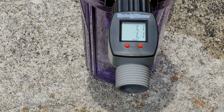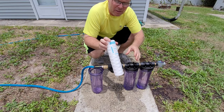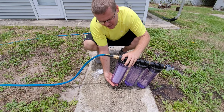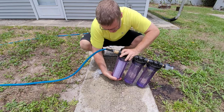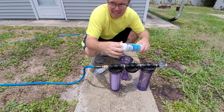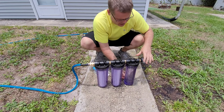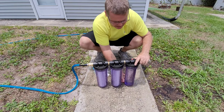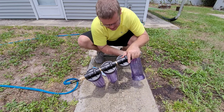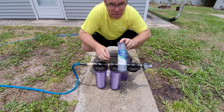Filter one is the 20 micron string wound filter. These filters are good for about three to six months depending on use, so hopefully we'll get at least six months out of them. Next filter going in is the five micron. I haven't decided yet whether I'm going to mount these inside the front bay or use some sort of handle and leave them outside — I haven't figured that part out yet. And the last one is the one micron charcoal filter.